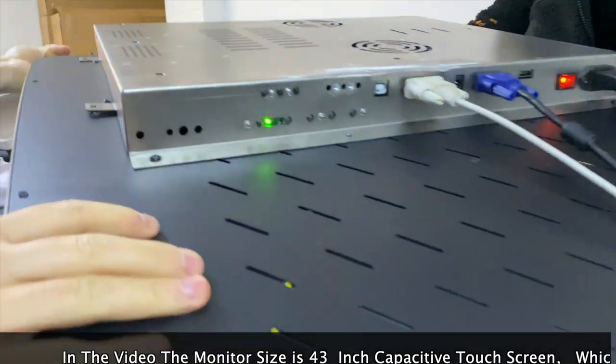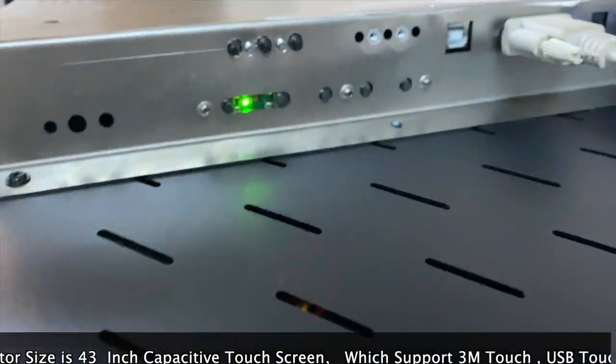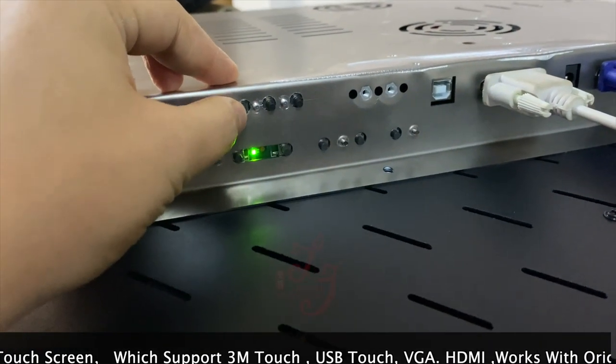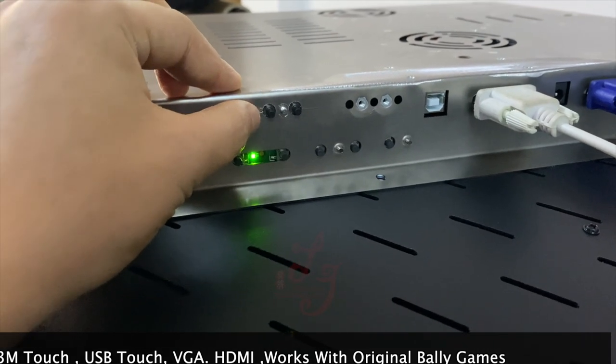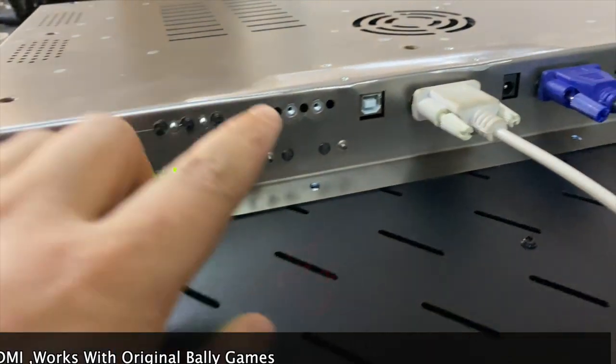There are three buttons which can adjust the speed of the lights, and also they can turn off the LED lights in front of the monitors.